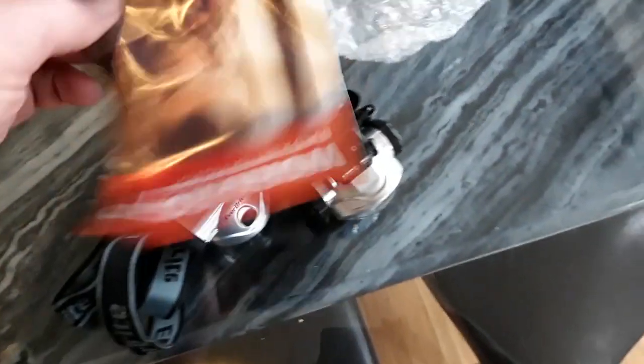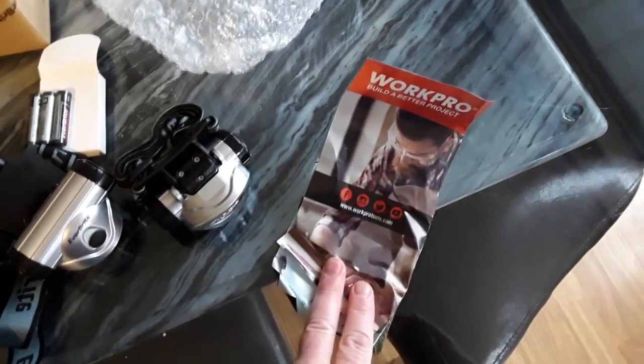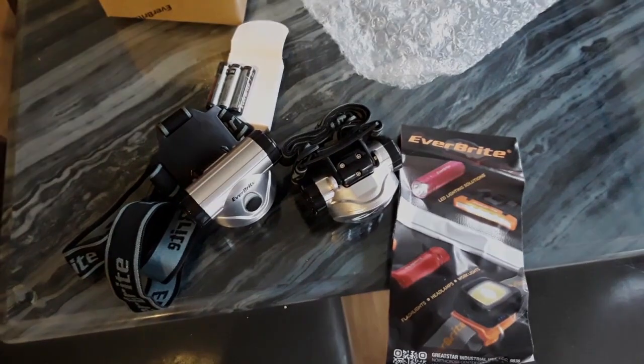What else is in the box? Work Pro Build-A-Better Project — oh, just advertising. Anyway, let's put this on the helmet.